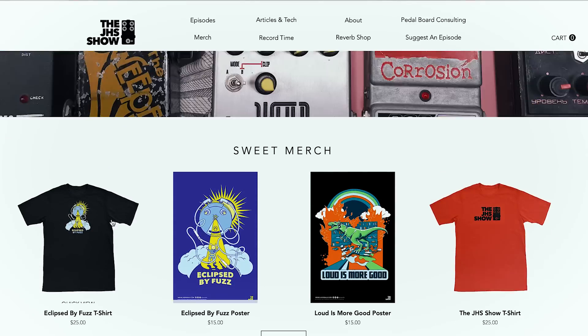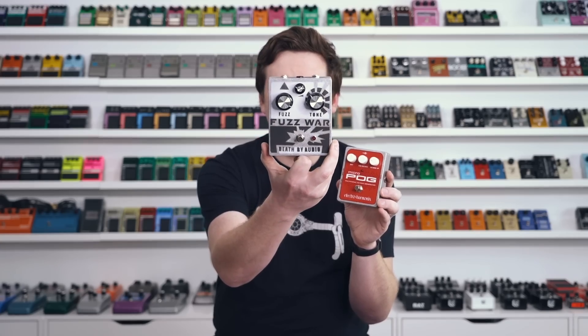In seven days, one week, our JHS Show website will launch and this limited shirt will be on it. We did the Loud is More Good shirt — this is the second one. It's a theme that came out of the show called 'Eclipsed by Fuzz.' There's an episode called How to Stack Pedals where I hold up a Death by Audio Fuzz and it eclipses my head and I say 'I'm eclipsed by fuzz.' All you guys in the comments said make that a shirt, so we had our artist draw it up — available for sale next Thursday. Hit like if you liked the episode, subscribe and click the bell icon for notifications. Now go get some stuff done because you have a busy day ahead of yourself.